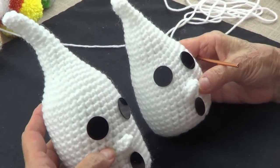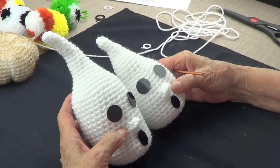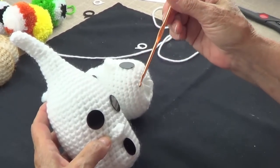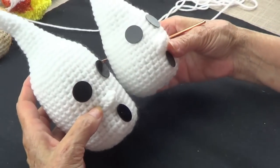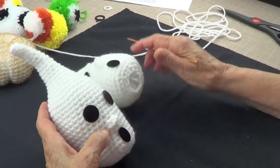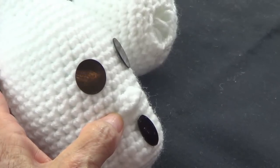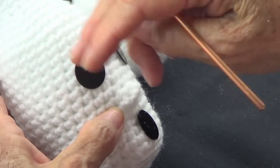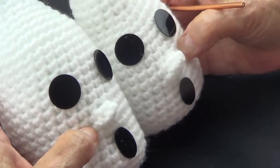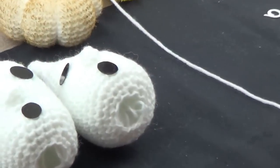This is number four knitting yarn. It really doesn't matter whatever you're comfortable with — this is an F hook, but you can use an F, G, or H, because the only difference is you'll get different sizes. The eyes are taken from wobbly eyes that you buy in a bag — I cut them, took out the black from the inside, shaped them, and that's what I used. The nose — look at how cute that is!